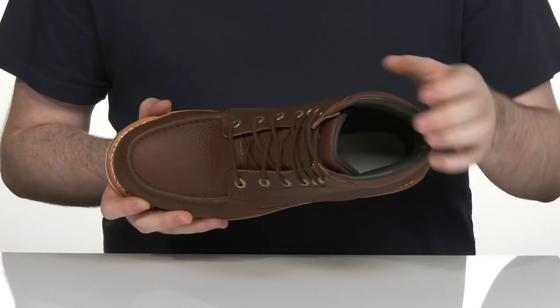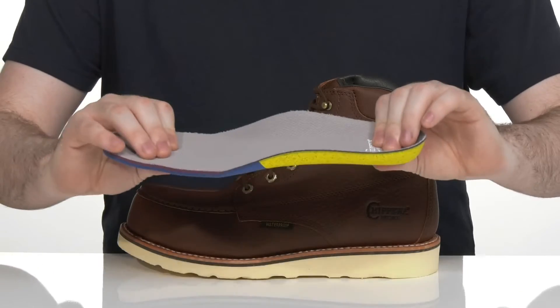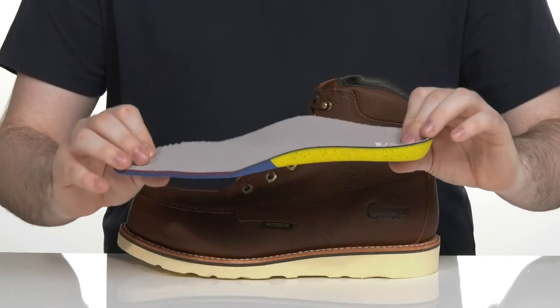There's lots of cushioning on the inside for further support, and it comes with a removable OrthoLite foam footbed for all-day comfort and cushioning, so you can stand for long hours at a time.